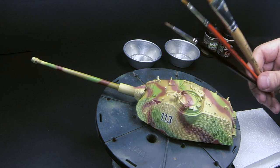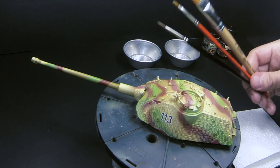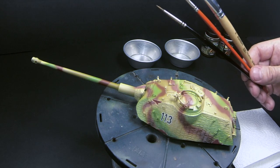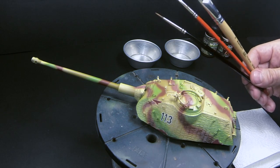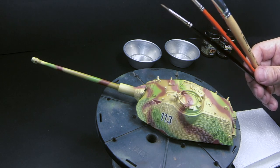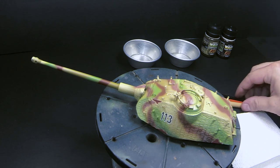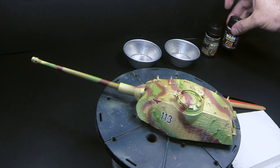But you can do this with any synthetic brush, as long as it's reasonably good. I would recommend you use this combination if you feel comfortable with it. So let's start. First of all, I'm going to start with the dark brown. I'm going to do the details on top of the turret.